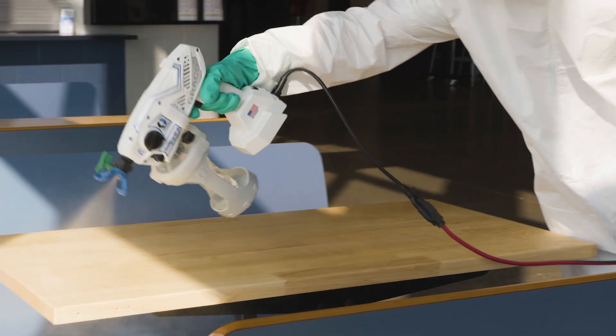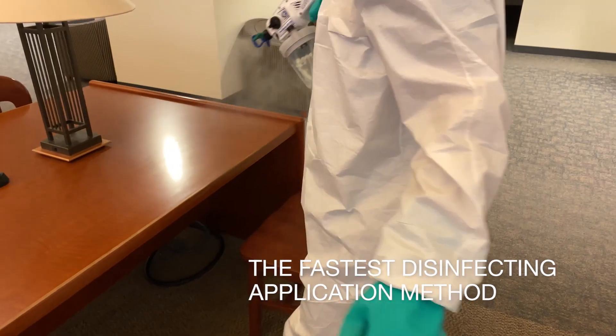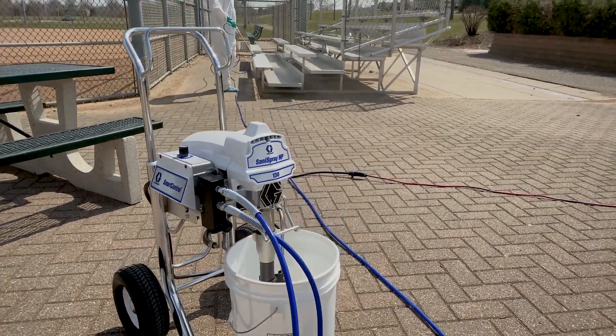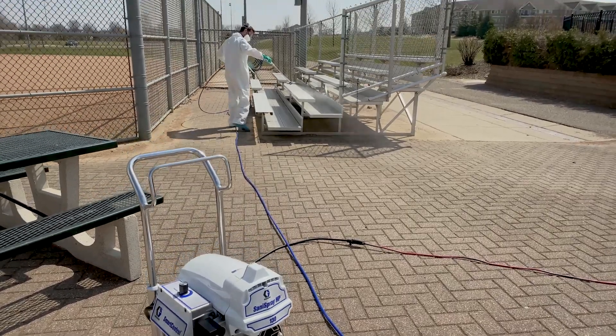Simply put, Sanispray HP sprayers are the fastest disinfecting application method available today, increasing your efficiency and reducing operator fatigue on every job.